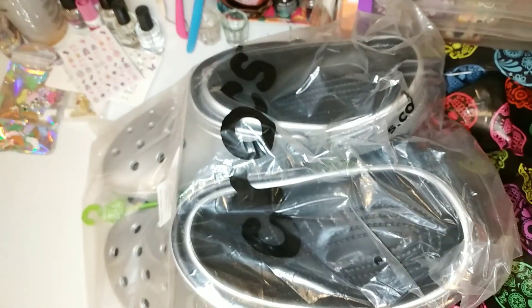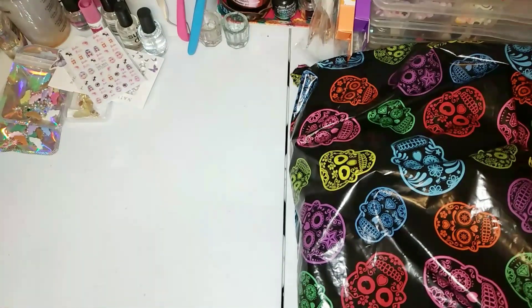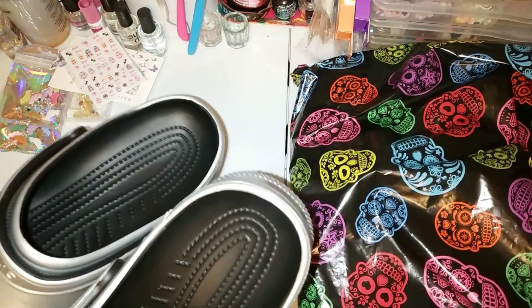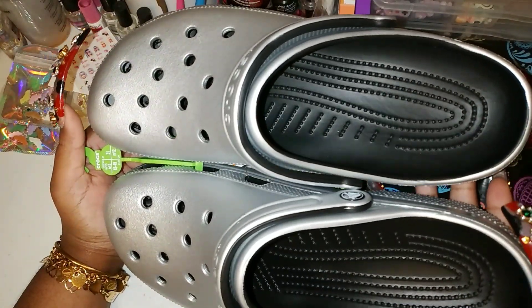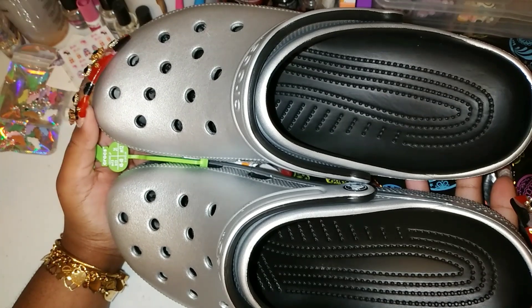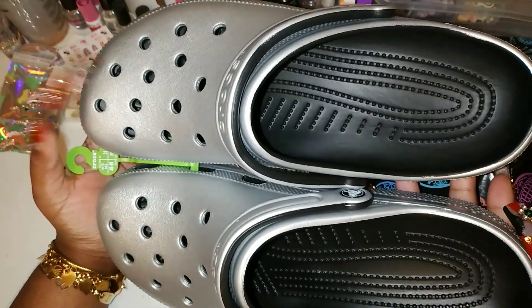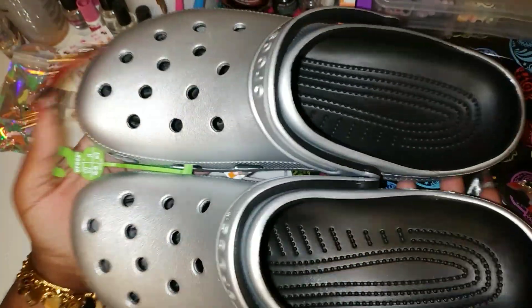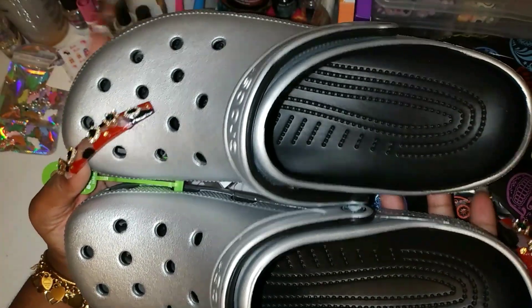Okay, first we have these metallic Crocs — and I do wear both Crocs and Croc knock-offs, so don't get it twisted. These are size 13 and I think they were around $32 to $37. Shoes in bigger sizes sometimes cost a little more, but I've seen Crocs dirt cheap for smaller sizes on Amazon. I got these because they're metallic and I have a purse that matches them perfectly.